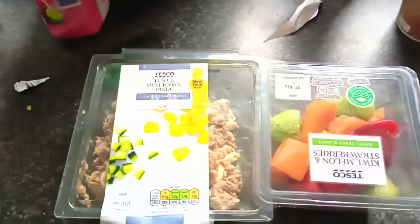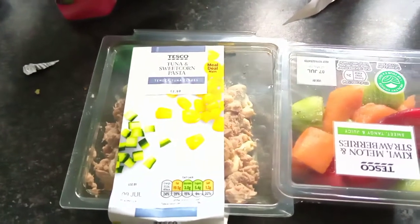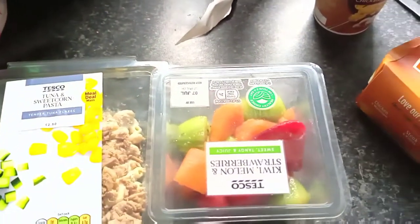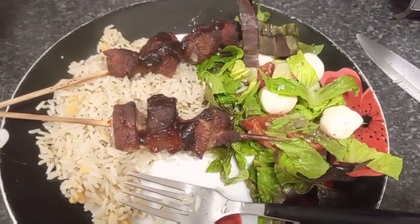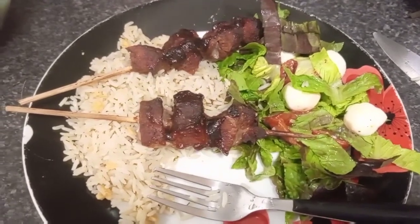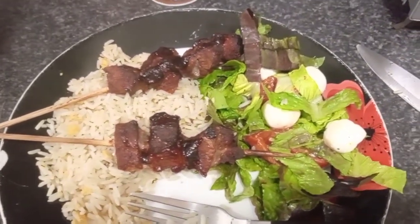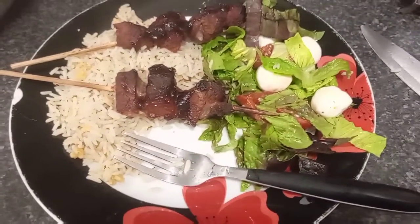This is what I'm having for lunch — some tuna pasta with sweet corn and some fruit. And for dinner, some mozzarella with salad and some rice.